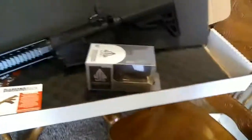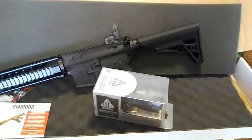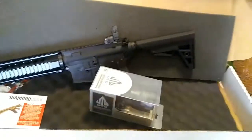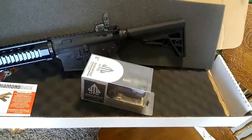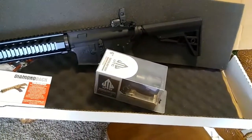I also picked up this UTG sight to go on it. I've seen it on Amazon and on eBay, been looking at it on YouTube. I'm going to throw that on it and give it a shot and see how it works.